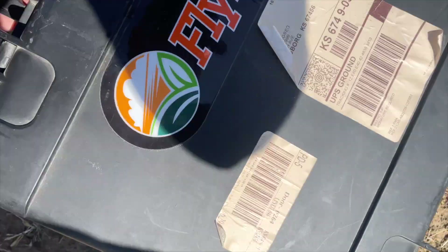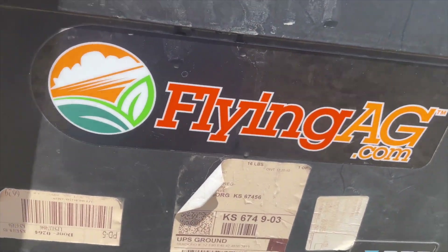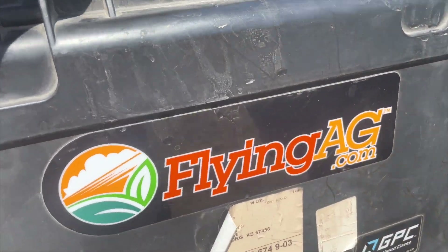I was going to fly the drone, but it turns out I grabbed the wrong battery — the dead battery and not the fully charged one. So no drone flying today. We'll have to try again some other time. Shout out to Flying Ag for this drone. We've been using it for quite a few years now.